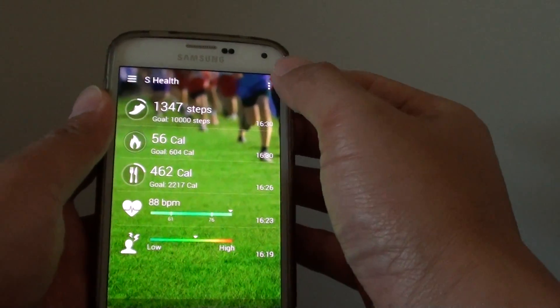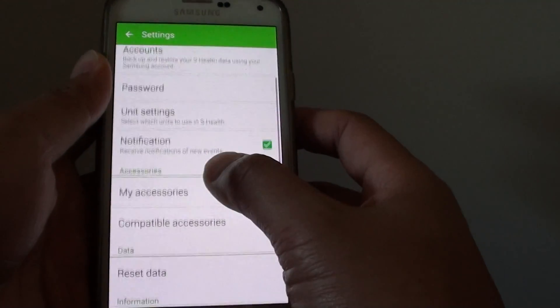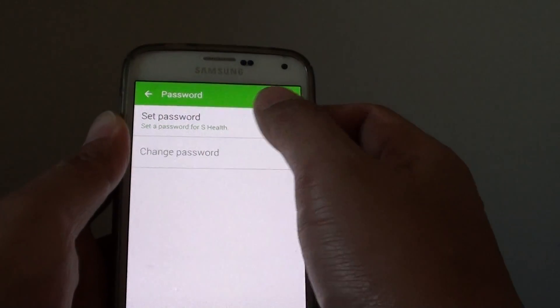From here, tap on the menu key at the top and choose Settings from the pop-up. Then scroll down a little bit and tap on Password. Then tap on the Set Password checkbox.